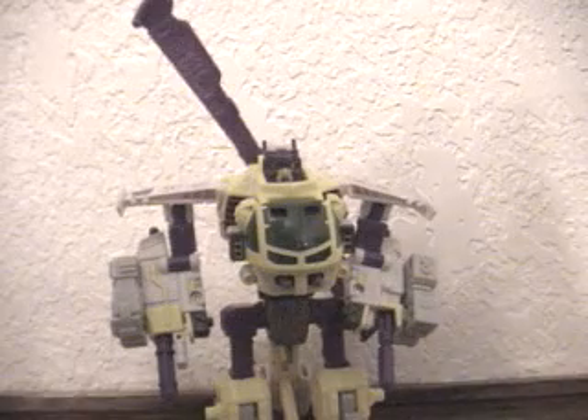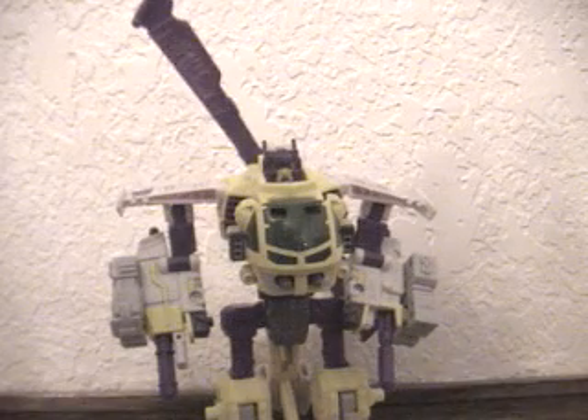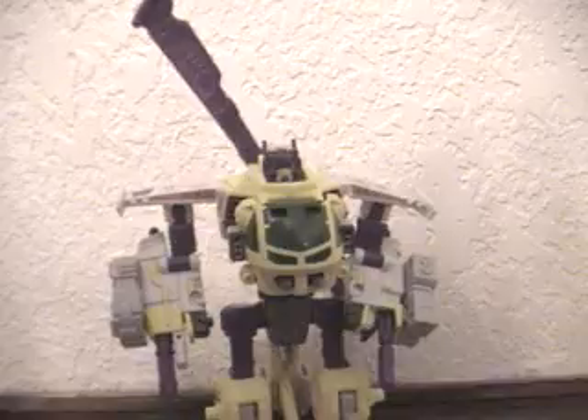He's Decepticon, he's crazy, he's brave, he stayed on Cybertron. He wants to get the planet's energy for himself. He wants to destroy the Autobots, and he practices aiming.